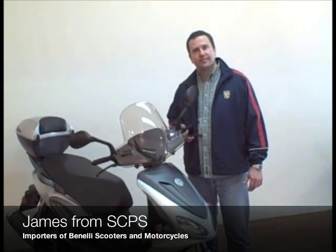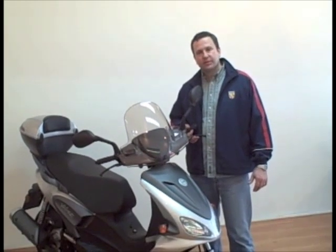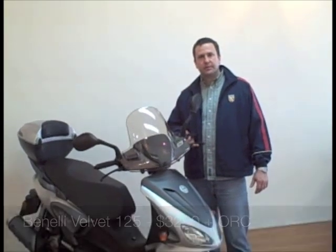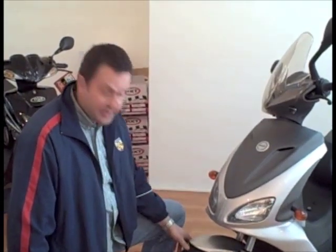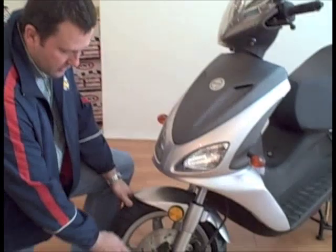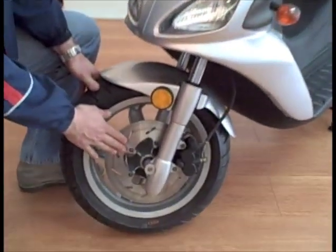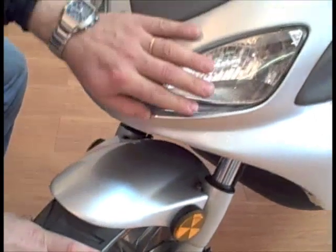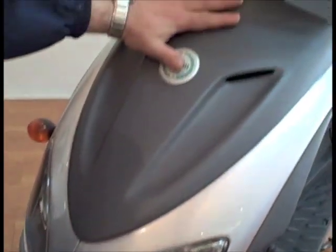Now I'd like to introduce you to the Benelli Velvet 125, which retails for $32.90 plus $1.50. The Velvet 125 features a hydraulic disc brake mounted on a 13-inch alloy rim, moving up to the twin headlights with a nice aerodynamically styled body up to the windshield, which is included in the package.